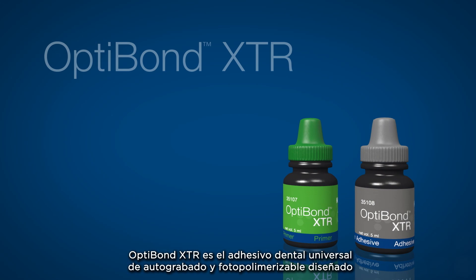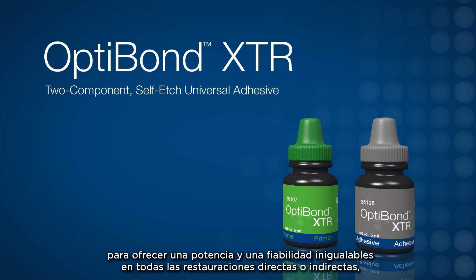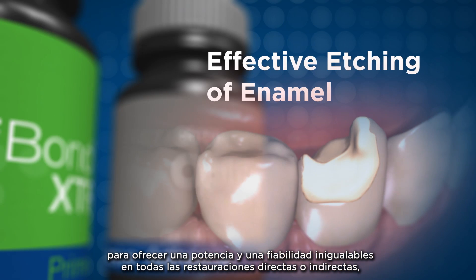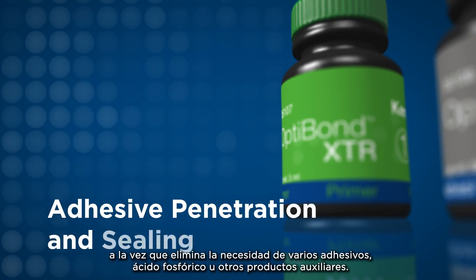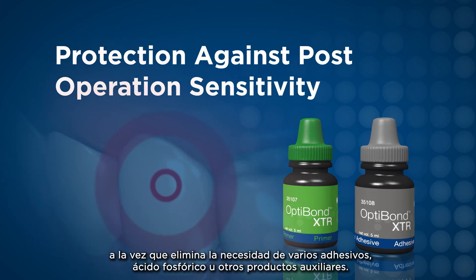OptiBond XTR is the self-etched light-cure universal dental adhesive designed to deliver unmatched power and reliability for all direct or indirect restorations, while eliminating the need for multiple bonding agents, phosphoric acid, or ancillary products.